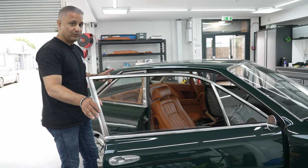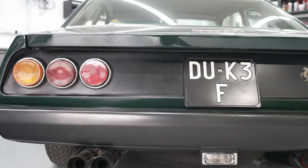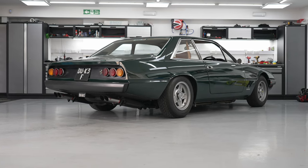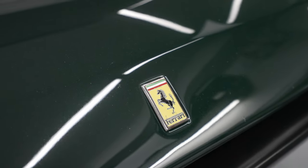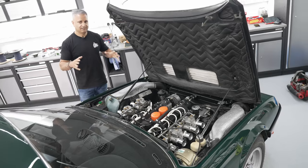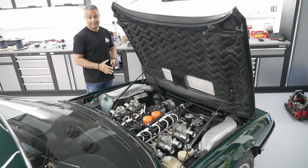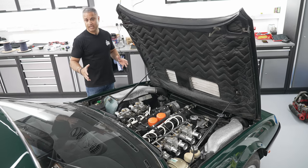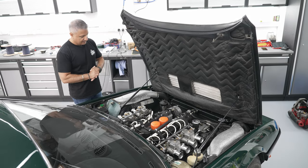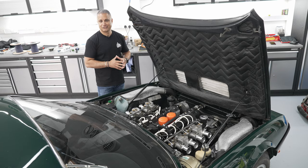Most importantly, the engine bay — let me show you this engine bay. Guys, check out this engine bay, it's a work of art. It's a 4.4 litre V12 naturally aspirated, best part of 335 to 340 brake horsepower. This just looks gorgeous. When we finish the audio install, we'll pull the car out and you can have a listen to this thing purr.